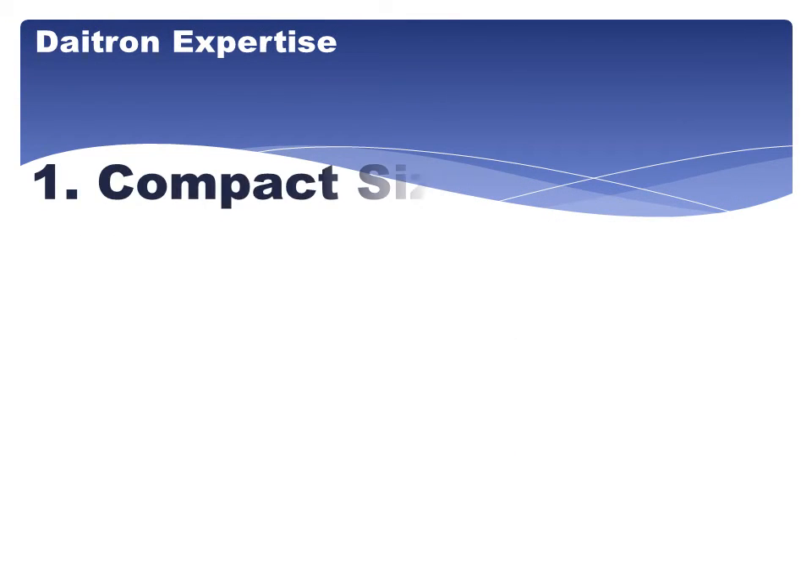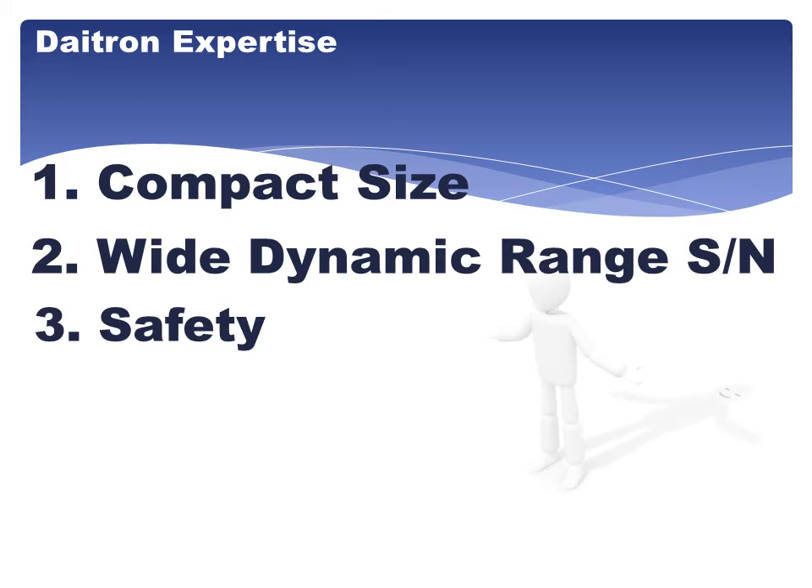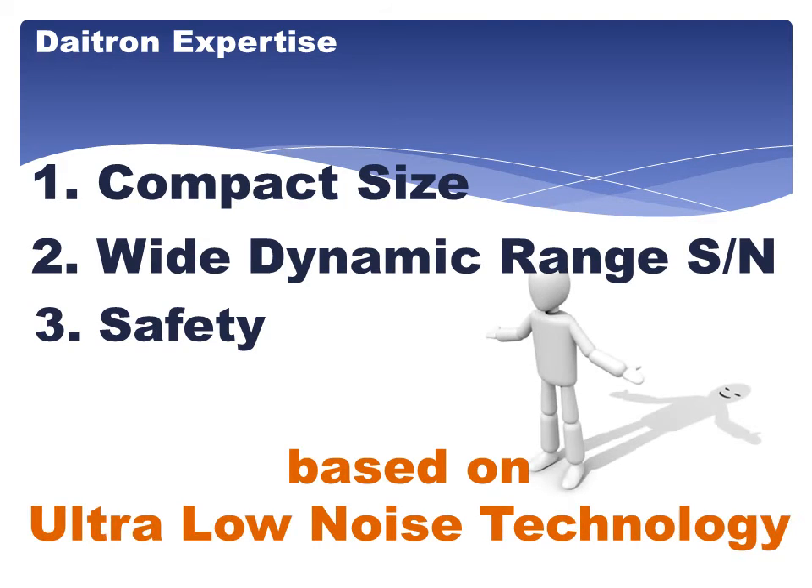Three key advantages: 1. Compact size. 2. Wide dynamic range, signal and noise. 3. Safety. All based on ultra-low noise technology.